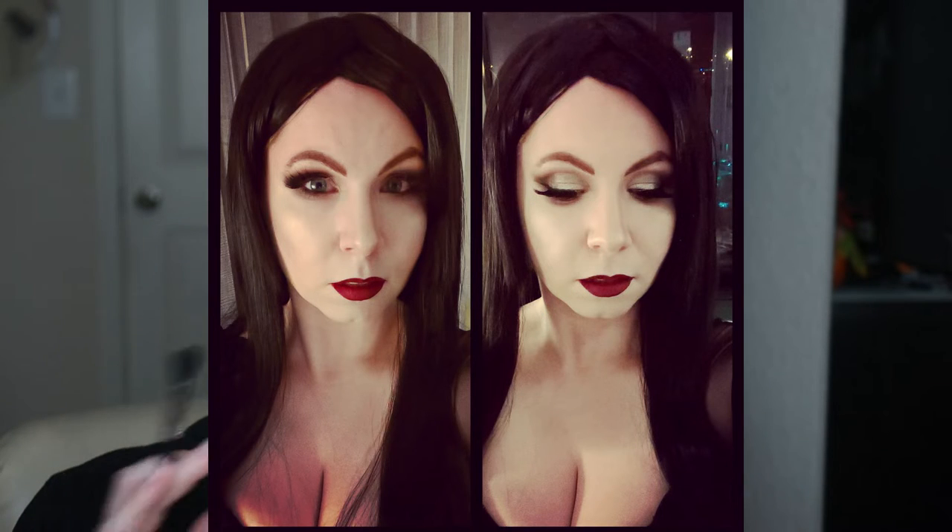So the day before yesterday, which also happened to be my birthday, I dressed up as Morticia at a witch's ball event and did a sort of natural glam version of Morticia. But for this one, I'm going for the tried and true classic Morticia look from the 1990s movies.